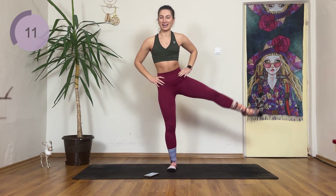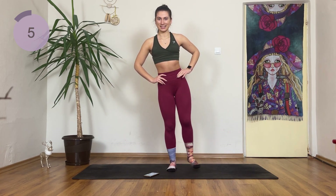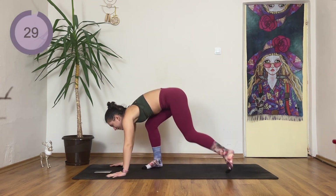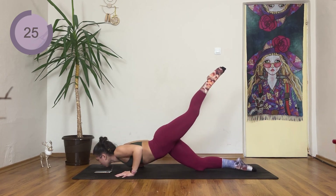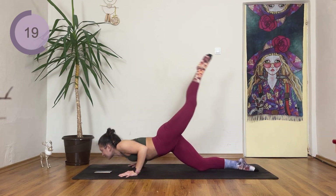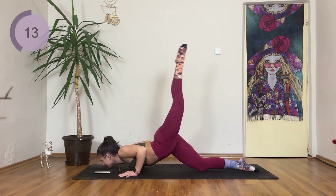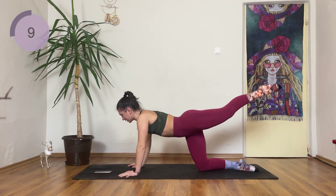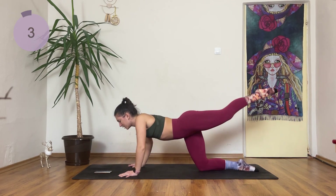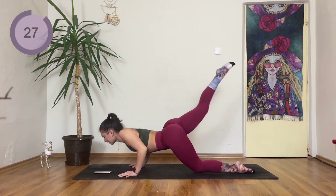Coming in front of the body for core. All the way down into plank. One leg is on its knee, shoot the other leg up, lower and lift. As you lower down, I want you to try to push your leg up as high as you can. One more — down, up, and change sides. Lower down, lift up.